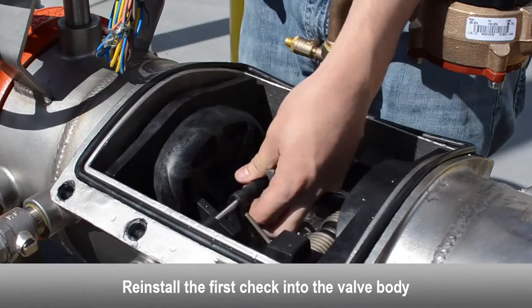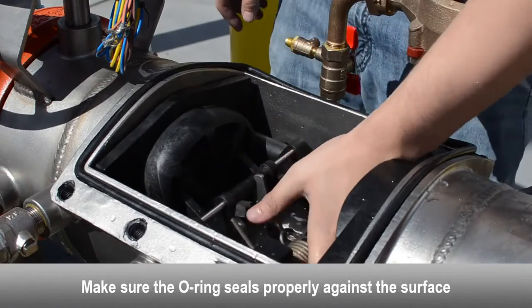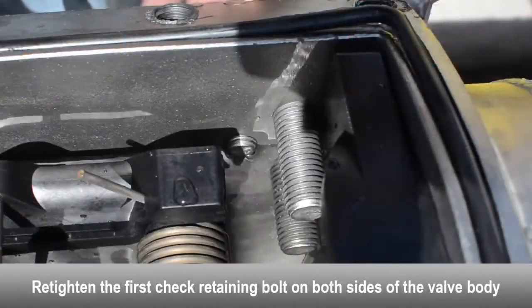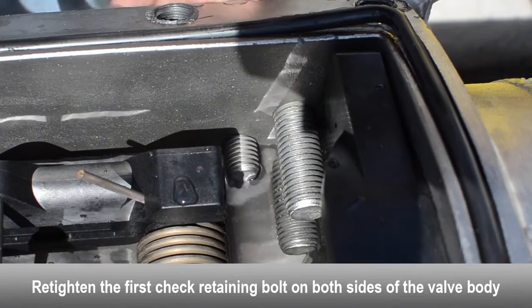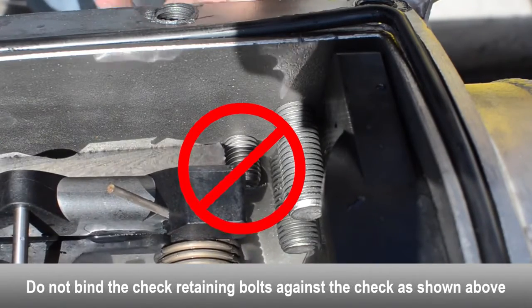Install the first check into the valve body. Re-tighten the first check retaining bolts on both sides of the body. Make sure the check retaining bolts don't bind against the check.